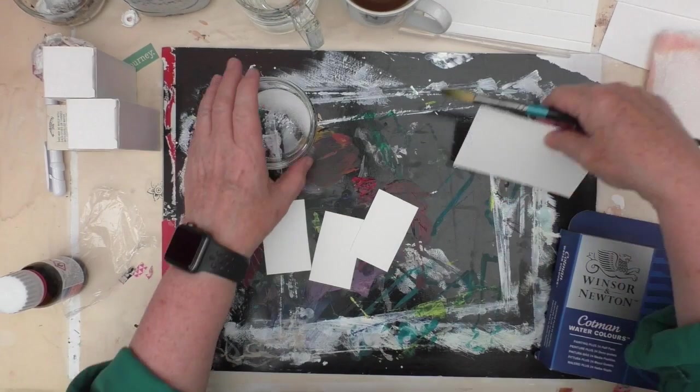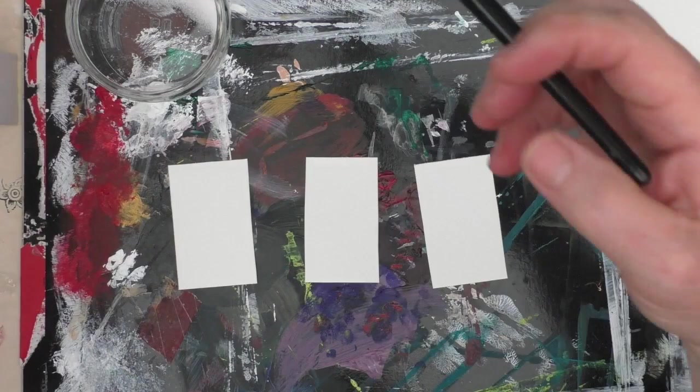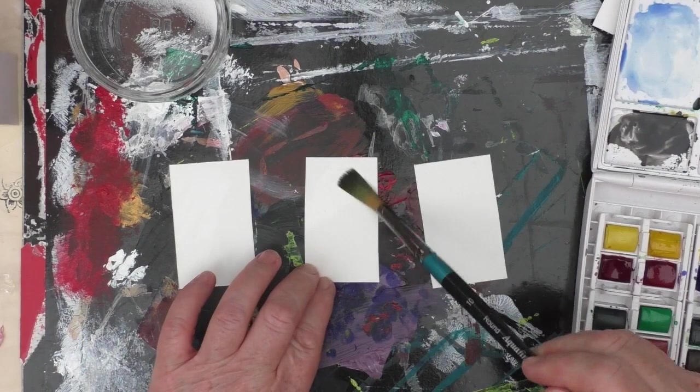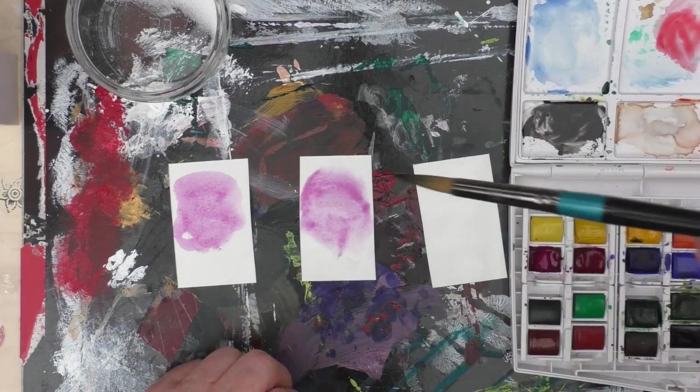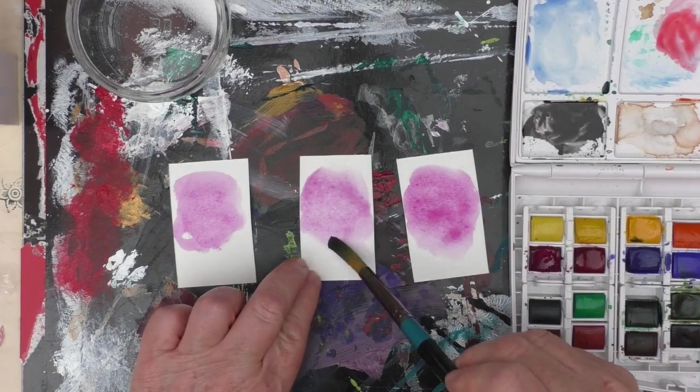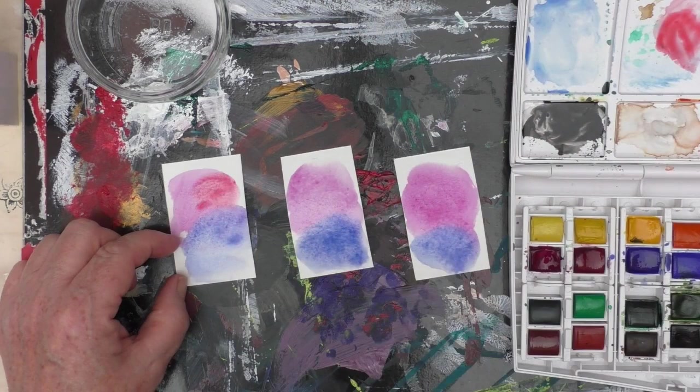Our prompt this month in the Mixed Media Emporium Facebook group is watercolours, but Nina and I have said that you don't need to use traditional watercolours. You could use any soluble products or even acrylic paints that you water down a bit. So if you don't have watercolour paints, don't be concerned — just use the supplies you have to try and get that watercolour effect. The challenge we've set is really to experiment with everyday things you'll have in the house to try and create texture.